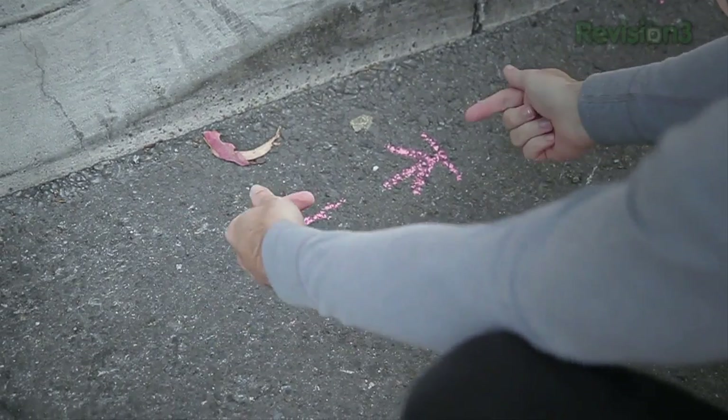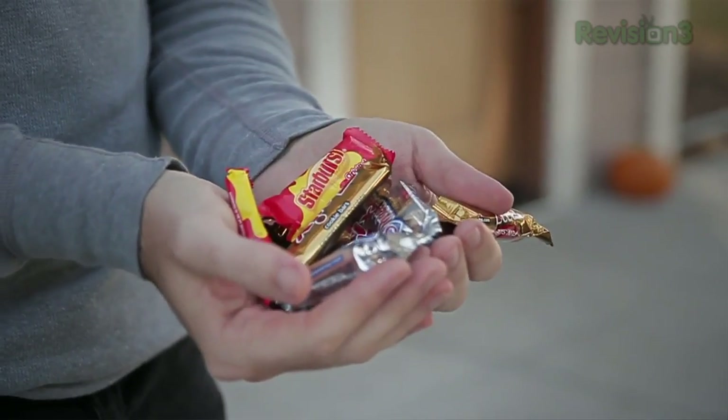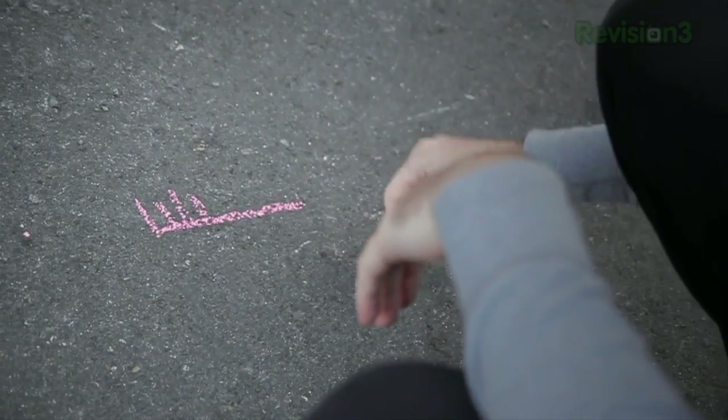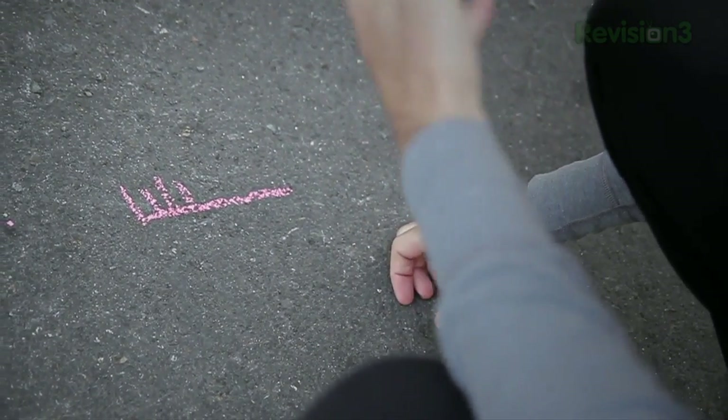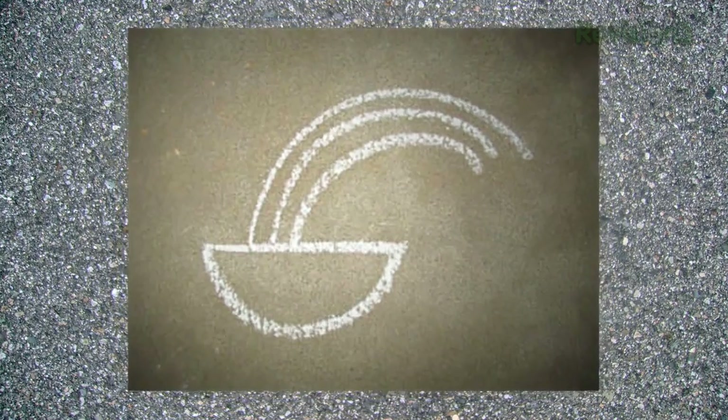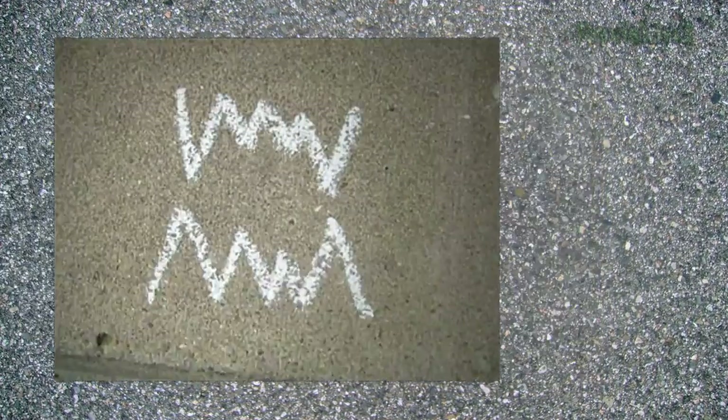If you flip the arrows around and they're pointing in, it indicates a fun-sized candy bar. This symbol indicates the owner of the house is a dentist — it's a toothbrush — and you might get a lecture or some non-sugary candy. Other symbols indicate an open unmanned bowl, baked goods, or even a mean dog. Check out the site for more, and happy trick-or-treating.